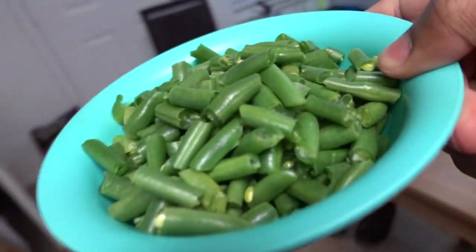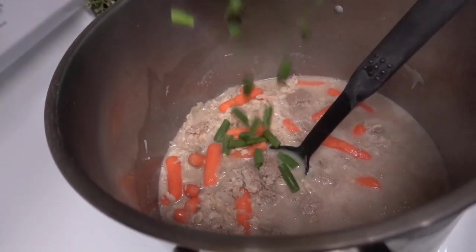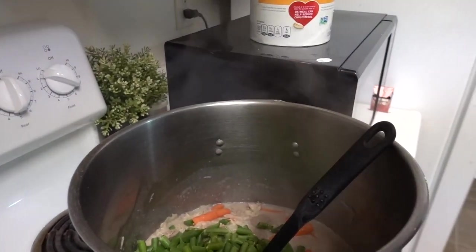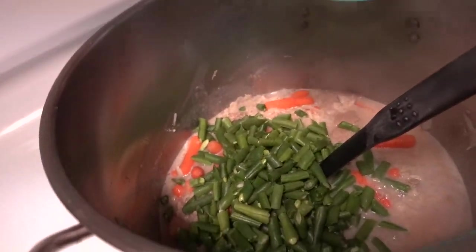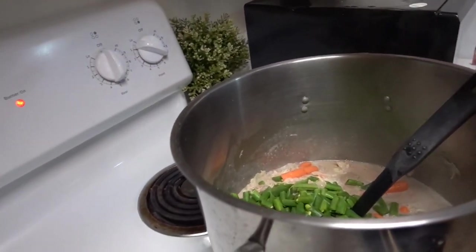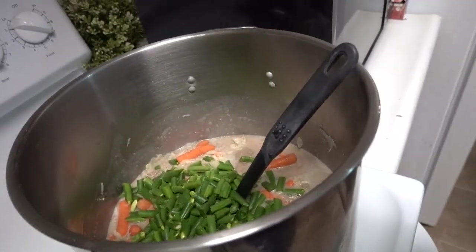As y'all can see, I got just about a bowl of this. I'm going to look on it — this is 2½ cups. It's 2½ cups of string beans, and it had just about as many carrots — about 2½ cups of carrots was about that bag. I can look at the bag and tell you the specific details, but let's get back to adding the stuff.